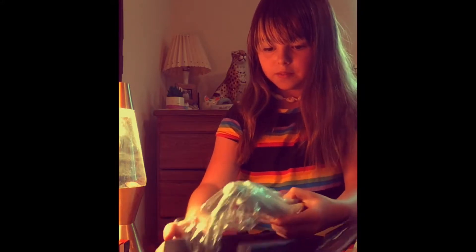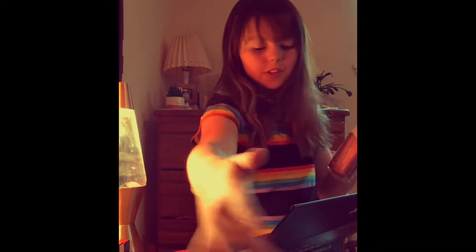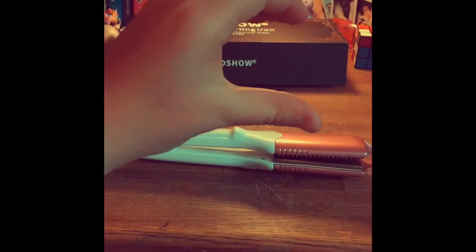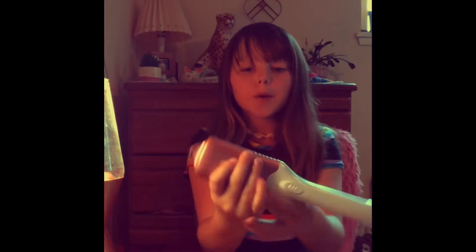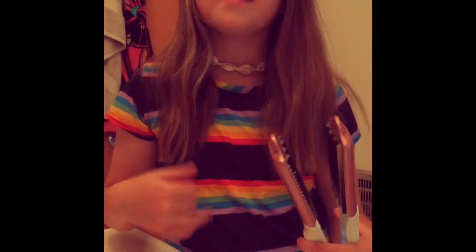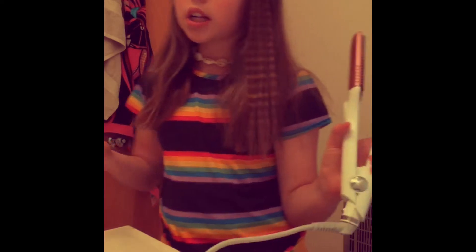We're going to try to be really gentle. So here we go. I have my crimper now. We're going to test it — it's plugged into the wall. Now we're going to wait for it to heat up. It's all heated up, feels like all the way up.